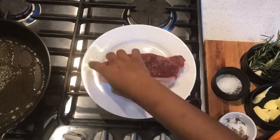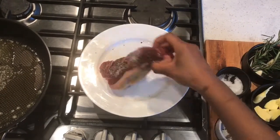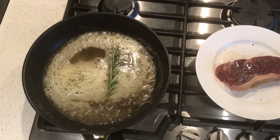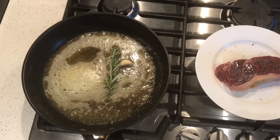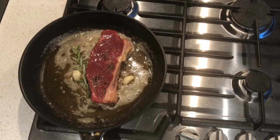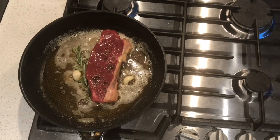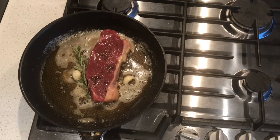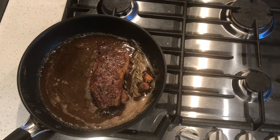Now we're going to move on to our meat. Get your pan nice and hot, season your meat with salt and pepper on both sides, add oil and butter into your heated pan, and then add your rosemary and garlic cloves. Place your meat into the hot pan for two minutes on each side to acquire a medium rare temperature — that's going to be between 55 and 60 degrees Celsius. If your steak is thinner, I'd advise cooking it for a shorter period of time so it doesn't dry out.